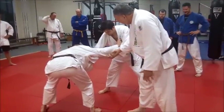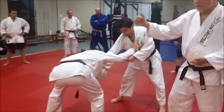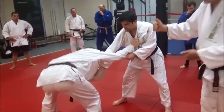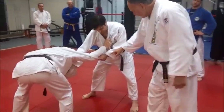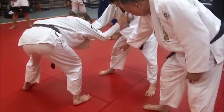Derek's taking a sleeve grip here — a longer grip — and he's really got his right hand on the lapel. He's got a standard lapel and sleeve grip, Kumikata grip. Now, in the basic, what he wants to do is drive in and see how far his right foot is away.